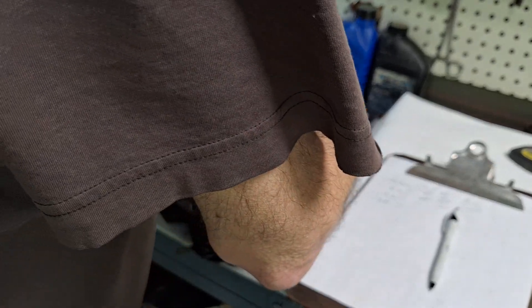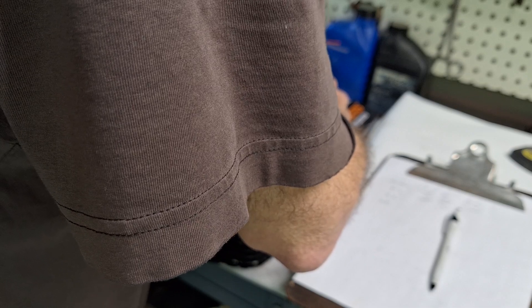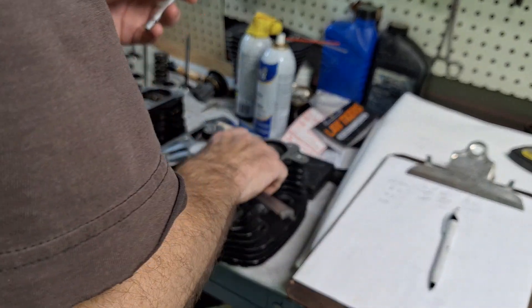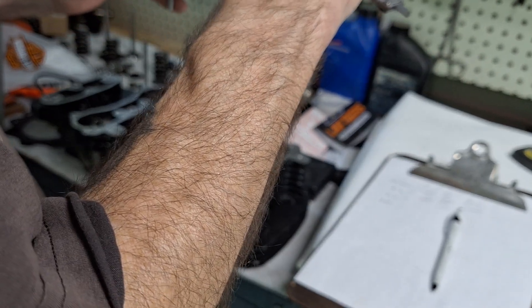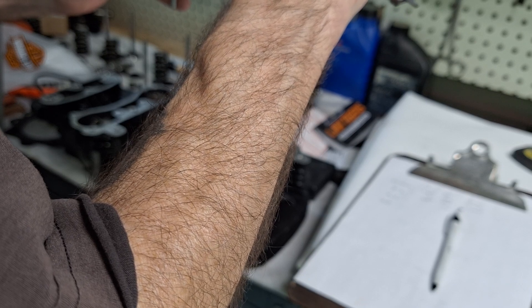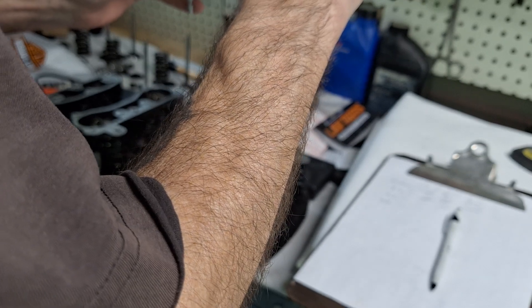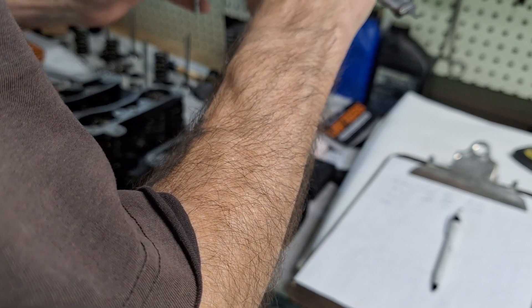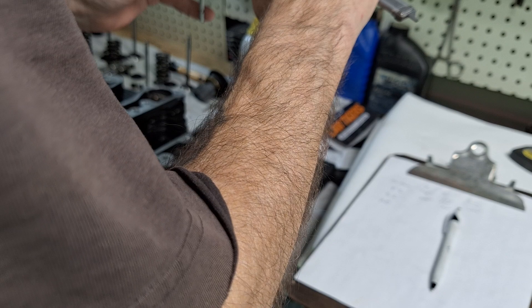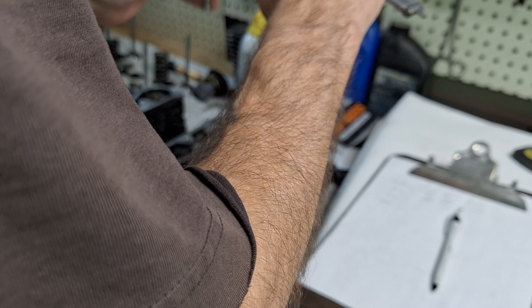We're at .309, and we'll go down to the middle and measure there — lock it down, take it out. I'm just using dial calipers for this because I don't feel like getting out the micrometers. That's a perfectly acceptable way to do it. We got .309 there, and we'll check it down at the bottom.